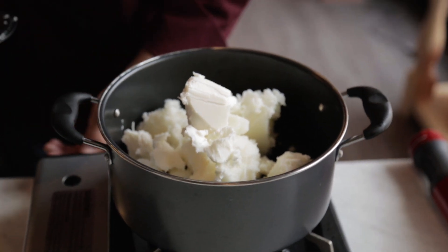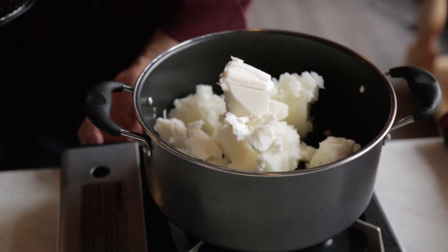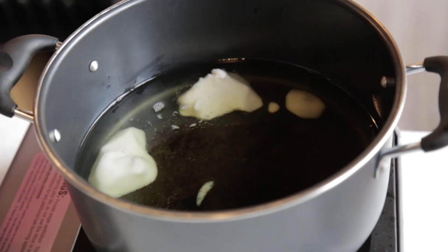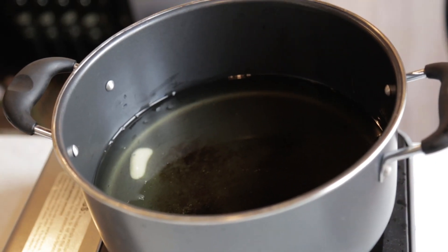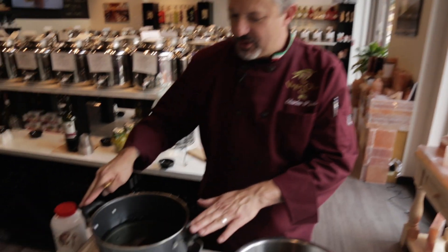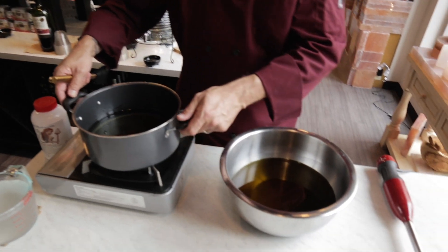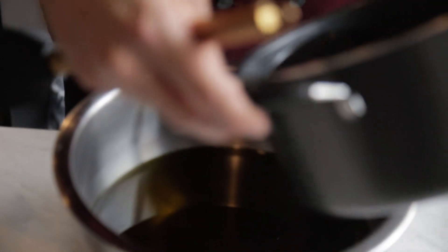We're going to turn on the heat and render these fats. Now that our coconut oil and shea butter are completely melted, we're going to add them into our extra virgin olive oil. It's still fairly hot, so be careful while you pour.